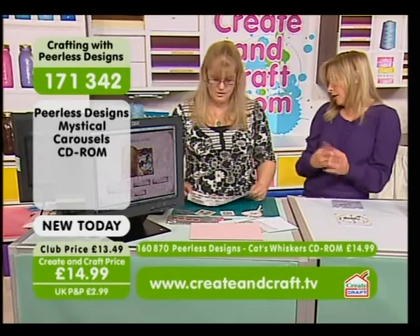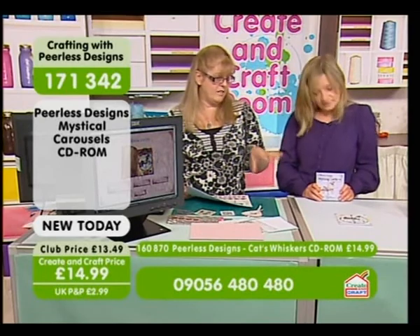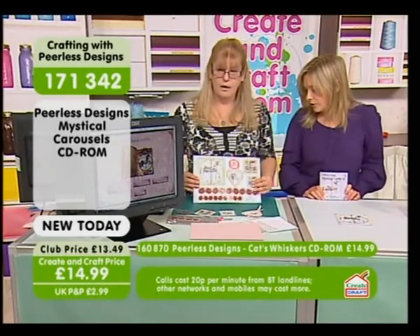Girly, yeah. I mean, there's so much you can do. Your deco-pods and your glitters. You can glitter them up, put your gems and ribbons. And as I say, there's even the no-stamp topper, so you can colour them yourself if you're a budding artist. Which is so in at the minute, isn't it? So, where do we start, Sarah?